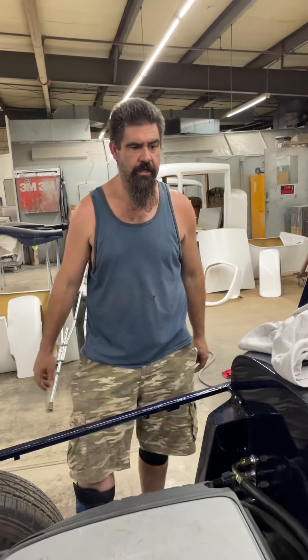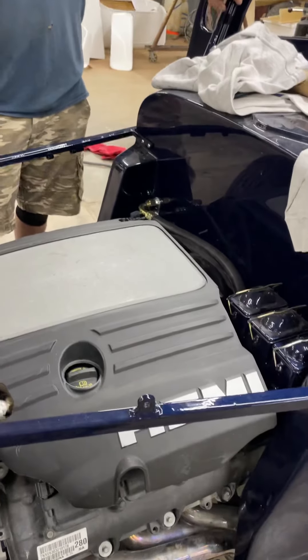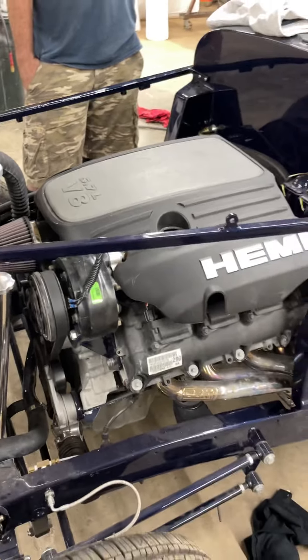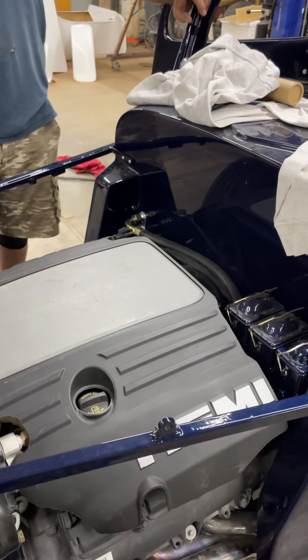It was tying it all into the existing stuff that was the challenge. Anybody can do it, right? If it was easy, everybody would do it. You're probably not going to see a lot of these motors in '34s. It's not as easy as a modern Chevy where the computer programs itself — it didn't do that.